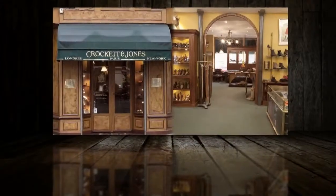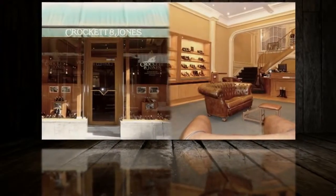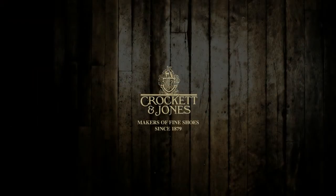Overseas, they now have shops in Paris, New York and Brussels, showcasing an extensive Crockett and Jones collection.